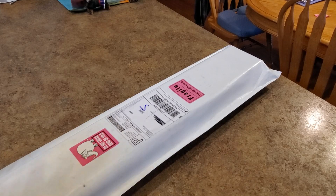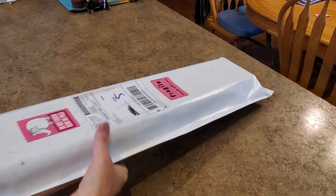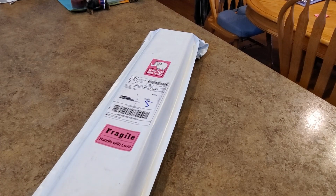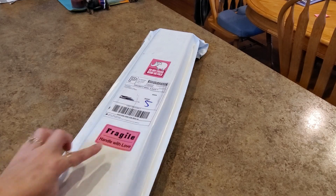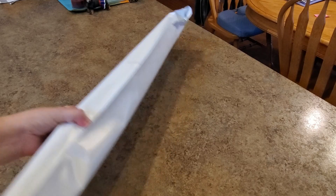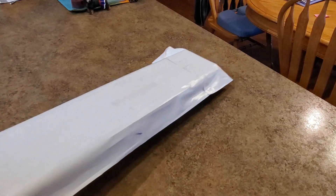Hey everybody, it's Mindy, and I have a box! This has been a week of firsts for me — this is my second 'first time kit.' Some of you will know who this is from. The package says 'fragile, do not crush, bend, or fold.'